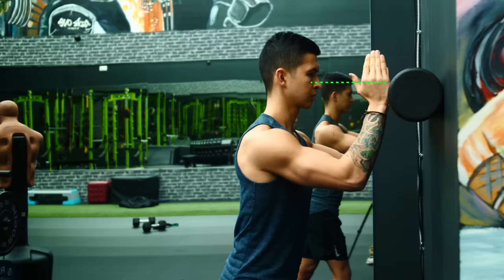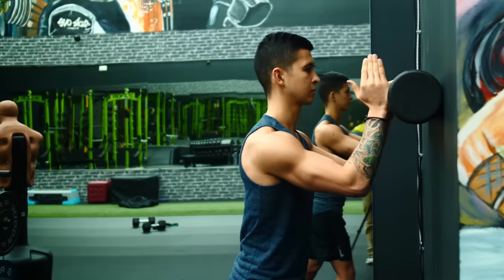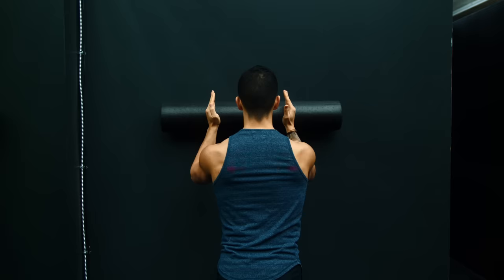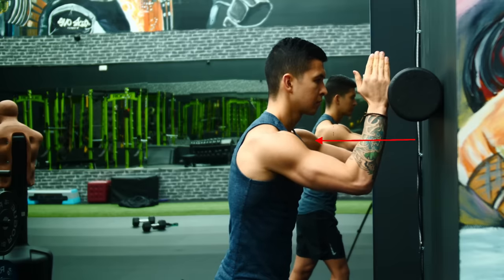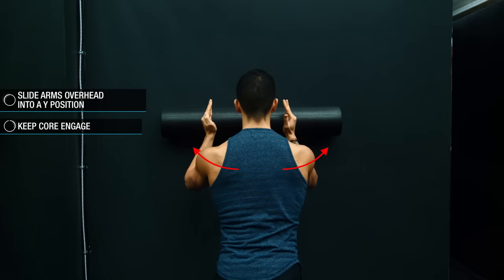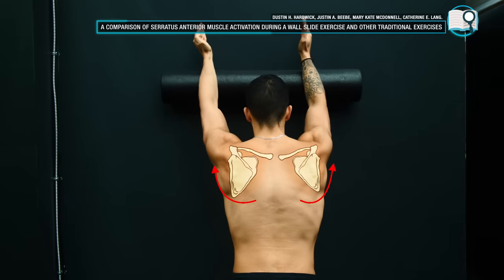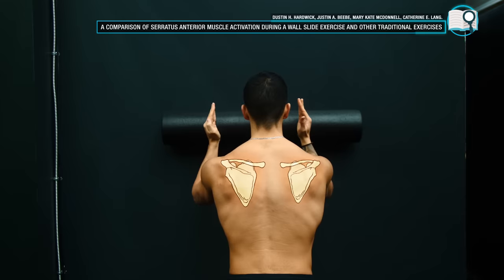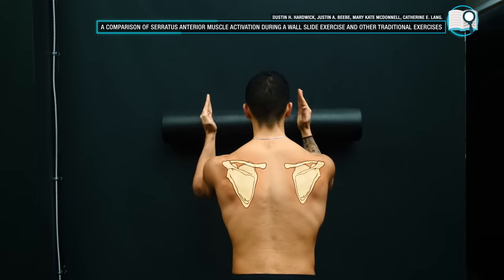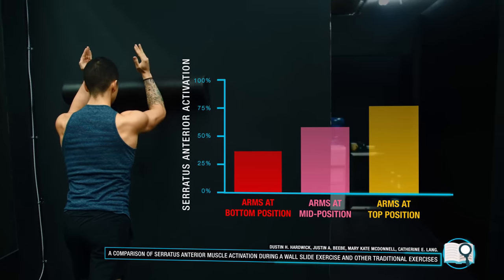To perform wall slides, place a long foam roller against the wall at about eye level. Assume a staggered stance in front of the wall and place your hands on the foam roller slightly wider than shoulder width apart. Before sliding your arms up, first protract your shoulder blades by lightly pushing away from the wall and slightly rounding your upper back. Then slowly slide your arms up overhead into a wide position and back down while keeping your core tight and your shoulder blades in that protracted position. A helpful cue is to think about bringing your shoulder blades out and around you as you slide up the wall. You should feel a stronger contraction in the serratus anterior as your arms move upward, since research shows activation increases as the arms move further up the wall where more upward rotation of the scapula occurs.